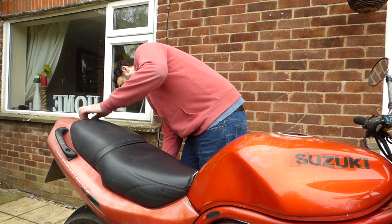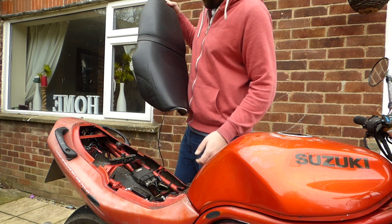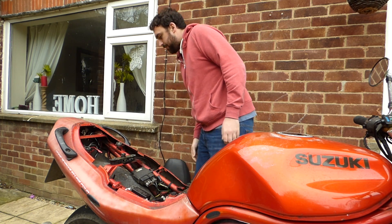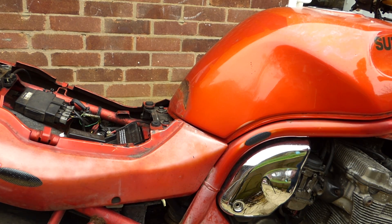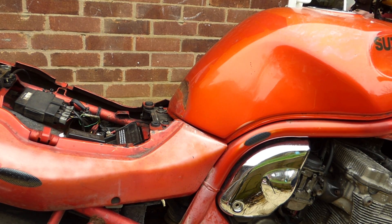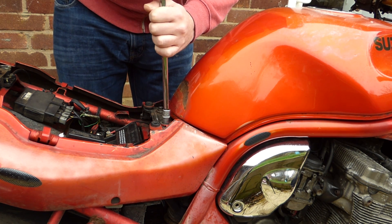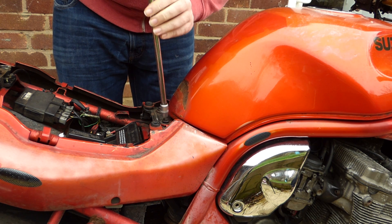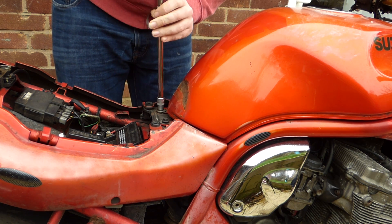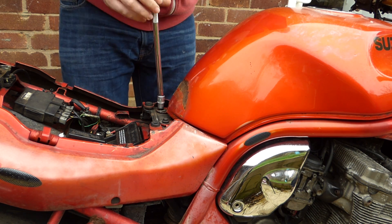We'll start by getting the seat off so we can access the batteries. I'm also going to take the tank off just to make routing the cables a little bit easier. It's not really that important, but I'll do it anyway just to make a nice neat job rather than trying to poke things through a little tiny hole.